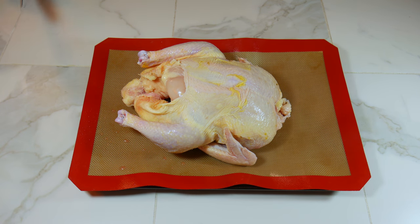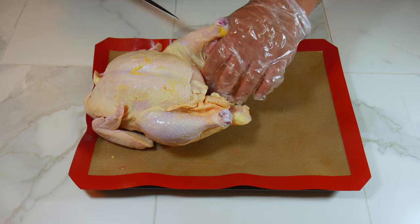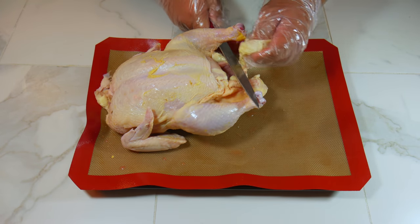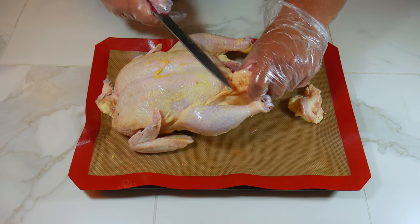The first thing we're gonna do is clean up the chicken. We do that by removing the excess fat, the excess skin, and anything left inside the bird by the butcher.